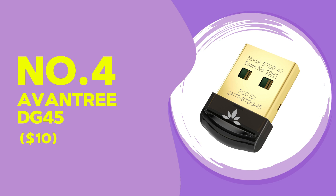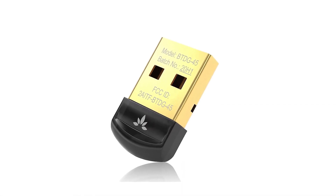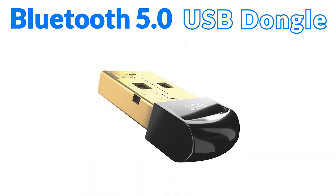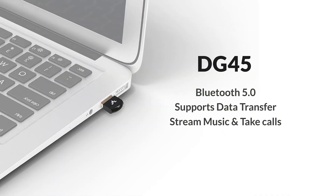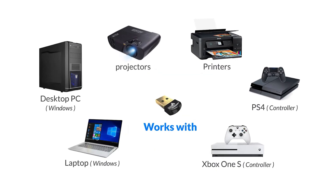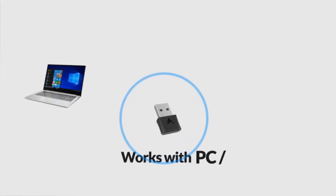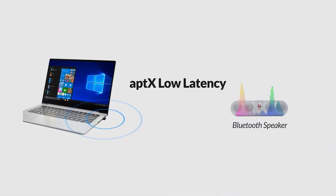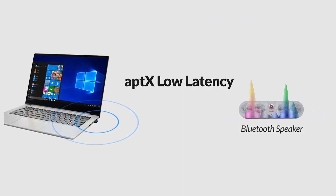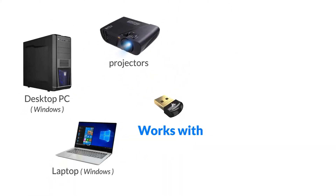The Aventry DG45, coming in at just $10, is a strong budget option with Bluetooth 5.0, providing fast connection speeds and a stable range. I tested it on a Windows laptop and the setup was straightforward, requiring only a quick driver download. Once connected, I paired it with a Bluetooth speaker and the connection was stable within about 30 feet. It's perfect for general use like streaming audio or connecting peripherals, though it does struggle a bit with range compared to the Creative BTW5. For its price, it's a dependable option for basic Bluetooth functionality.